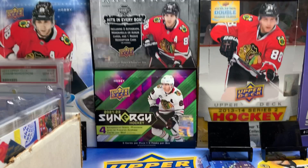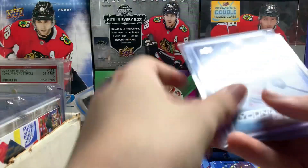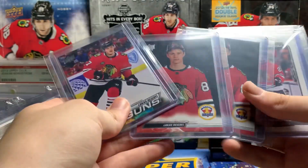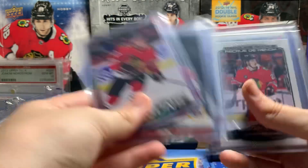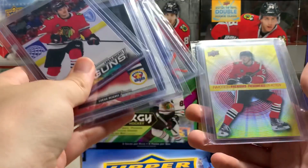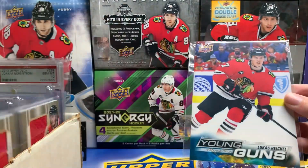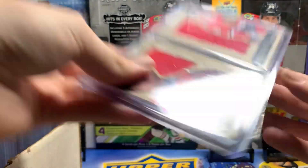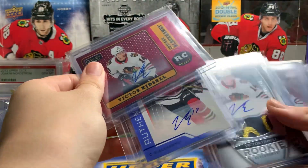Now we got Lucas Reichel — I'm going to be trying to get a lot of his stuff. His normal Young Guns, two of those, First Round Drafts, Marquee Rookie, Ice Battles, In Motion Phenoms, and his Jumbo. Oh yeah, and I have the booklet of Ryan Hartman. I also got Victor Edgesail — three cards of him because they're dirt cheap since he played like three games.